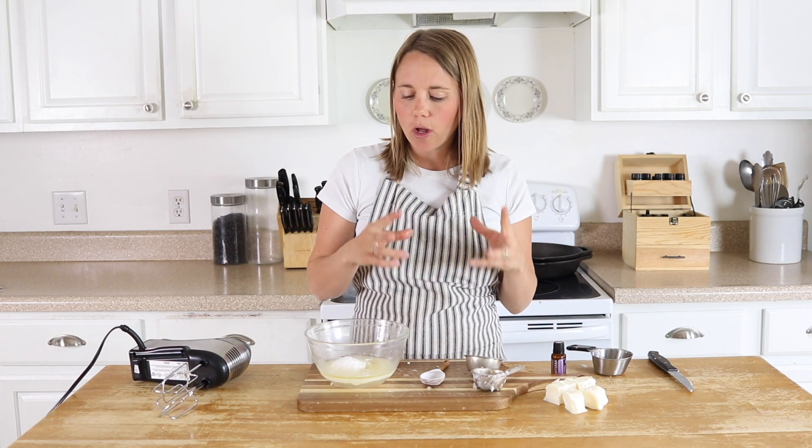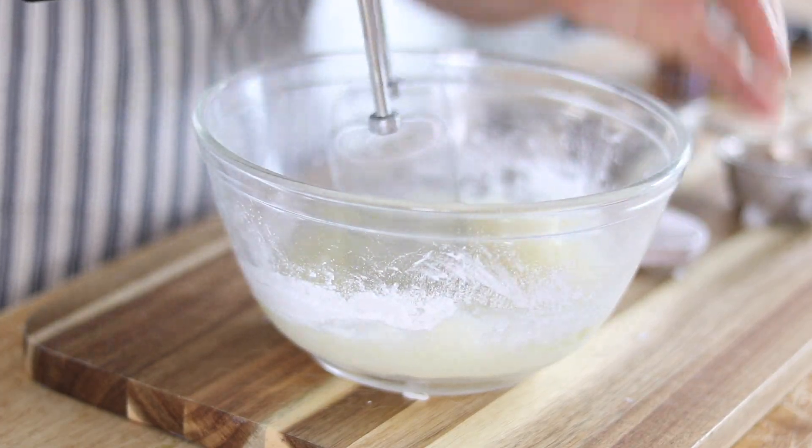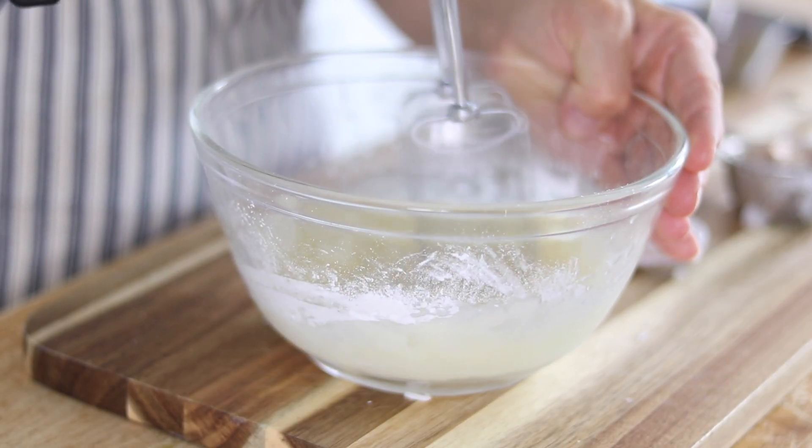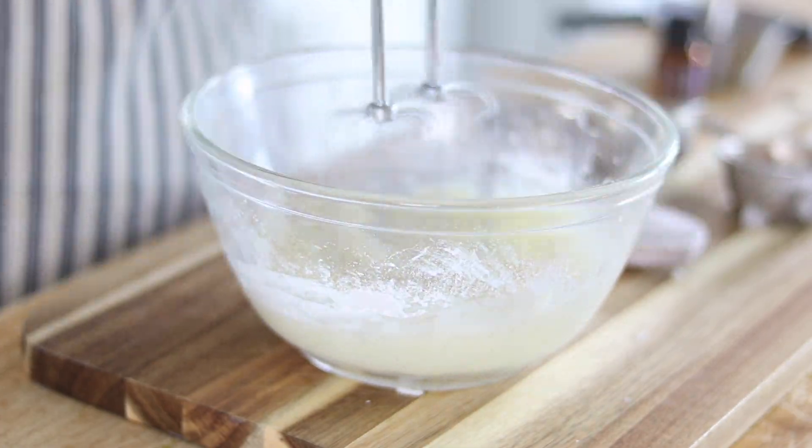So after you get all your ingredients in, you are going to whip it with a hand mixer, and then we will just store this in a glass mason jar and it will be ready for use.